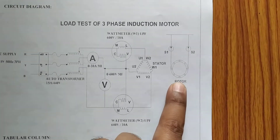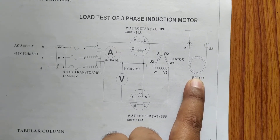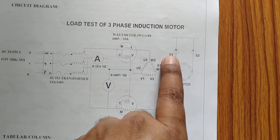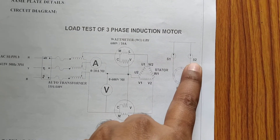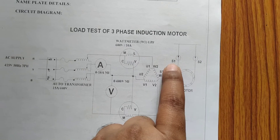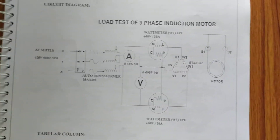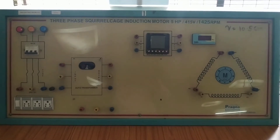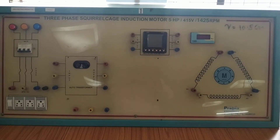The shorted terminal goes to the second terminal of the stator. We also have a brake drum which is used to apply the load in terms of kilograms, and the readings are noted from the spring balances S1 and S2, also in kilograms. This is the overall experiment table used to conduct the load test.